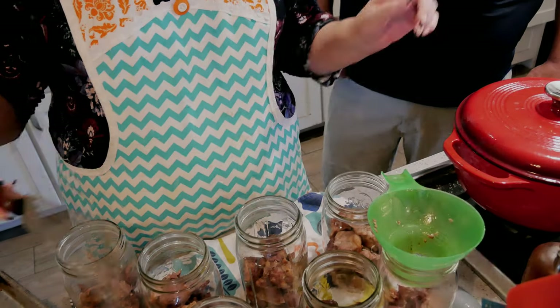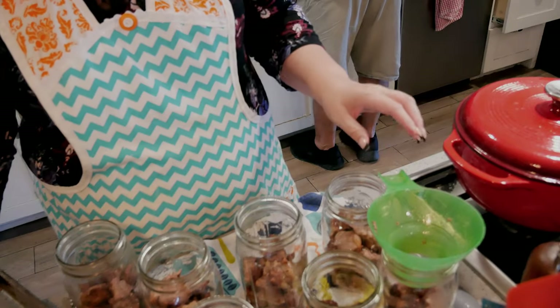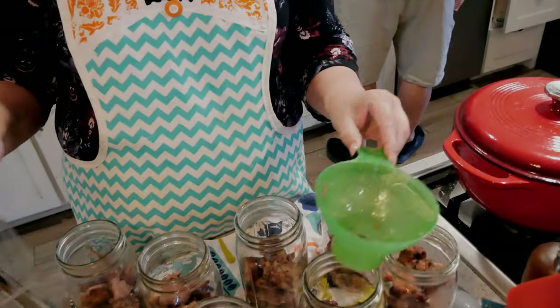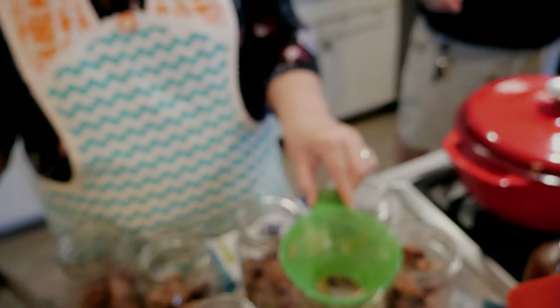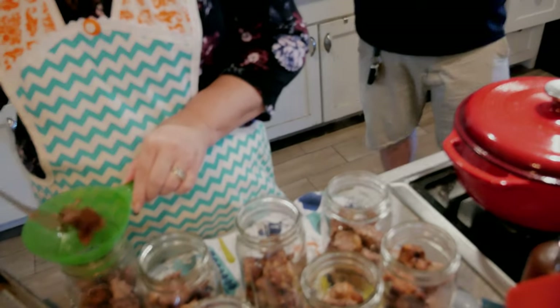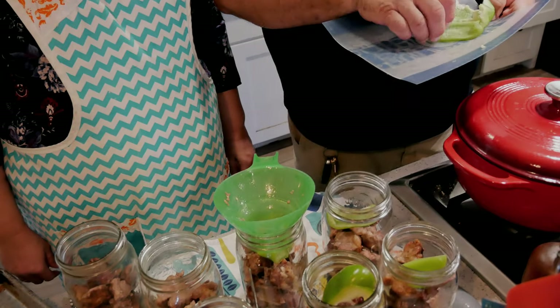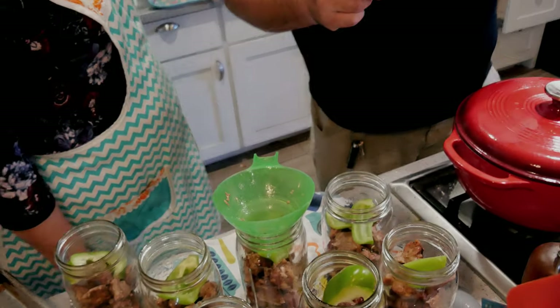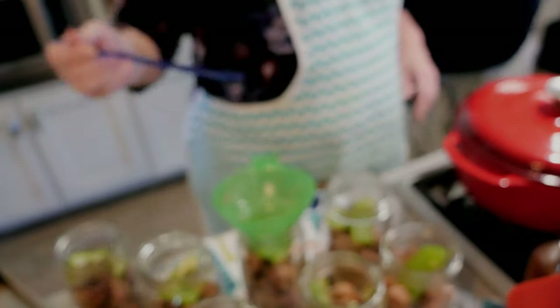Do you want to put green peppers in each jar? I most certainly do! I'll have him put a slice of green pepper in each jar. That should add just a perfect amount of flavor. Absolutely.